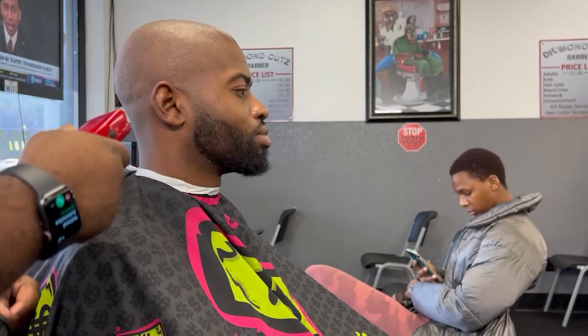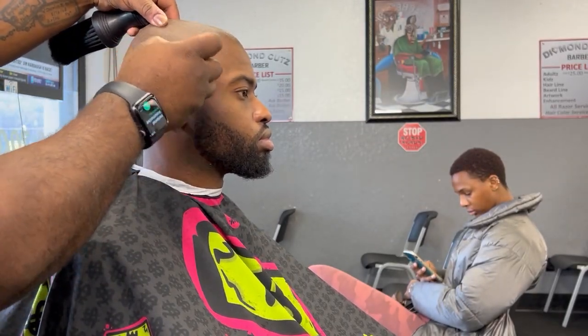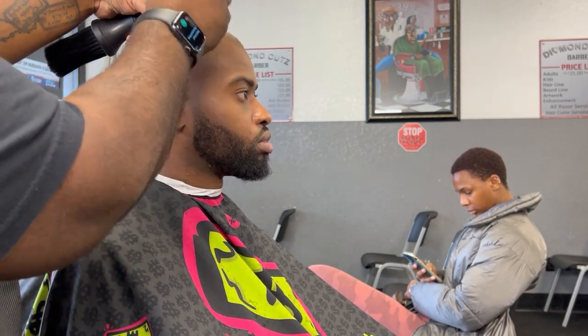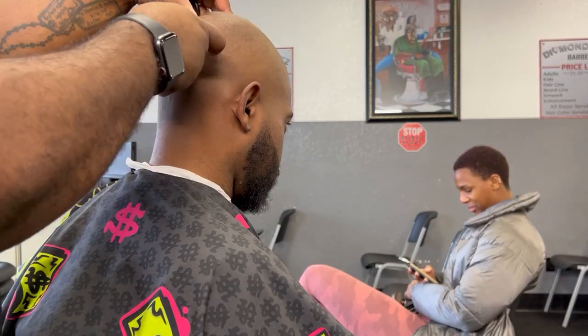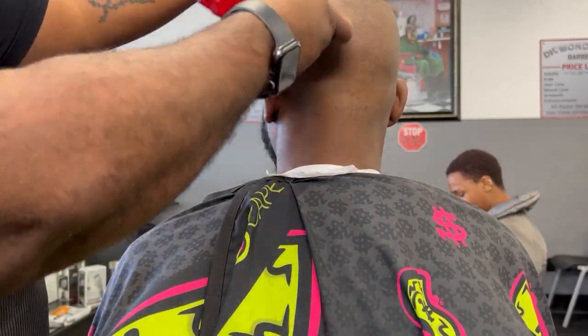Here we go — another tool: the FX3 shaver, best one on the market. The Andis was good, but when it comes down to it this is the best one that doesn't lose its charge. As you can see, I'm pulling the skin making sure I'm not irritating anything at all, making everything lay down as smooth as possible.